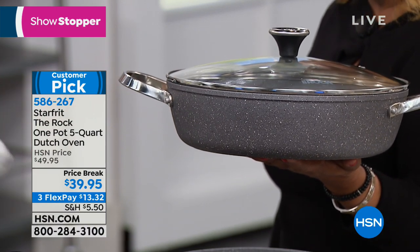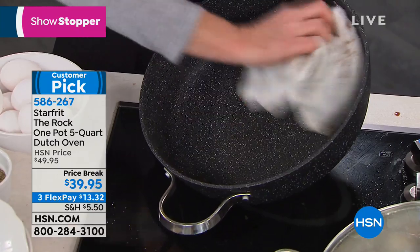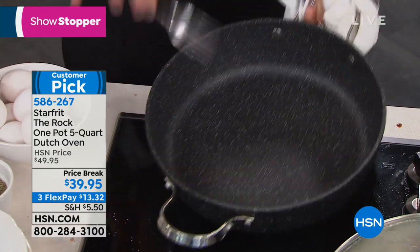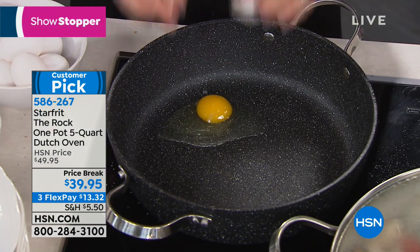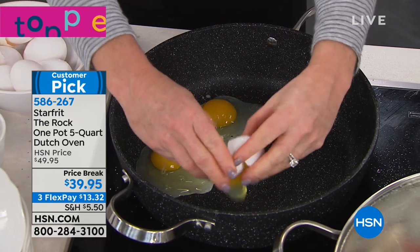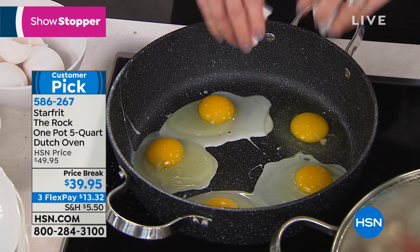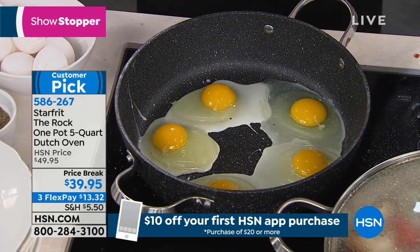Let's talk about cleanup. I just cooked and seared a steak in here, deglazed it — watch this with a wet cloth. This is what we mean by nonstick. You could throw this into the dishwasher. Did you see me working on the steak with a fork? No big deal — that is how tough this is. No cooking spray, no oil, no nothing — let's crack eggs right in here. This is how great this Rock Tech is.